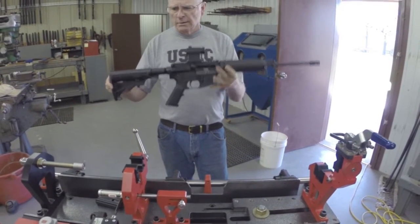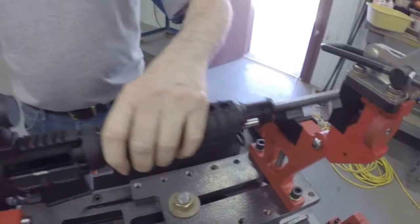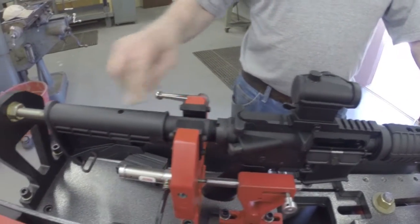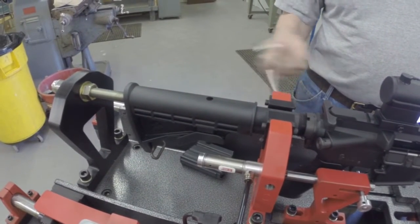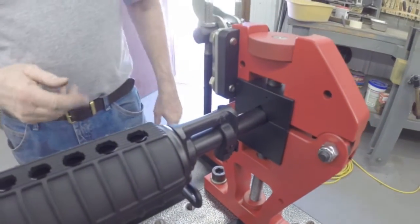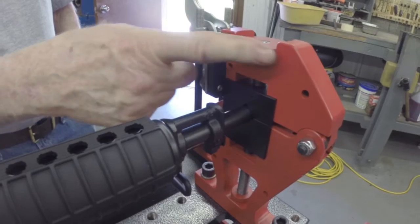You can take any weapon in this configuration, put it in the system, and line everything up like that. You close this rear portion of it, butt the rifle up against the stop right there, clamp this, clamp the barrel down, and you're ready to go. This front adjustment will adjust according to the different diameter of barrels, just by doing the screw on the bottom or on top.